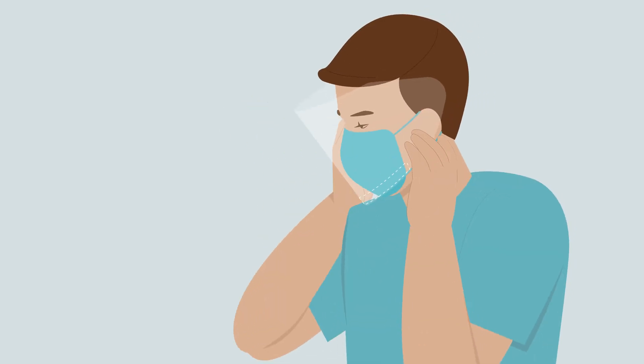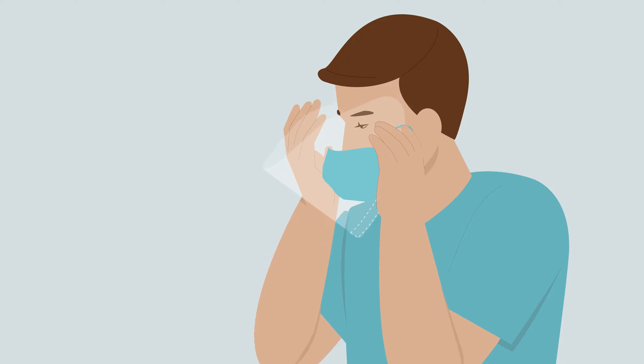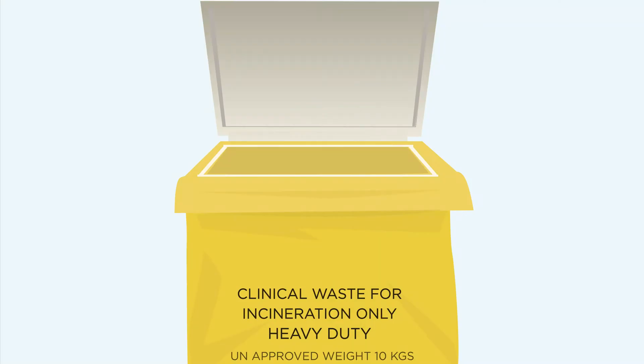Remove mask visor. Use both hands to handle the straps by pulling away from face. Dispose in bag provided.